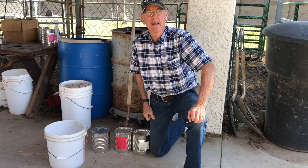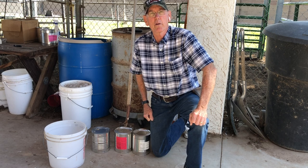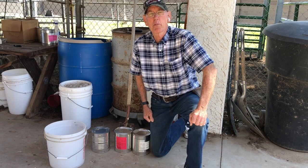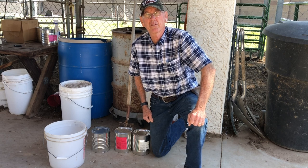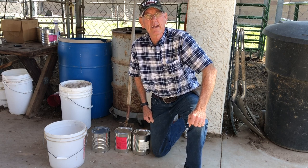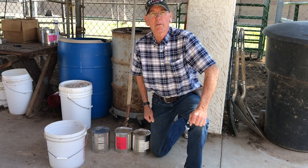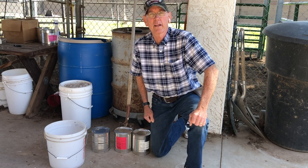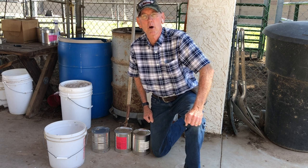Hello everybody, today I'm going to show you how to open a number 10 can when you don't have a can opener that works very good. I feed my bulls wheat, rice, beans, potato pearls — anything that comes in a number 10 can — and they do well on it. But sometimes those old can openers just wear out, so I've come up with an easier way to do it. I just use a shovel.